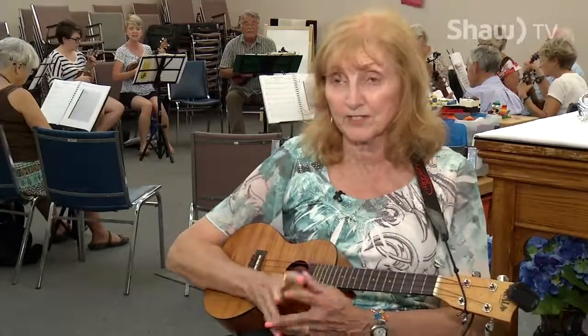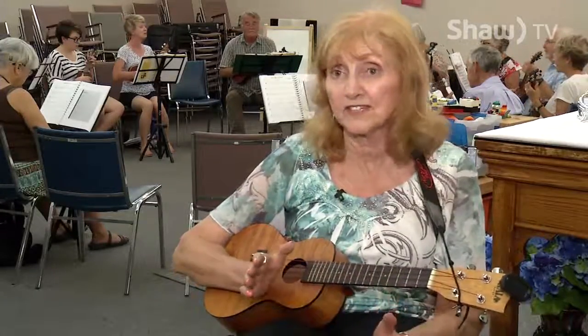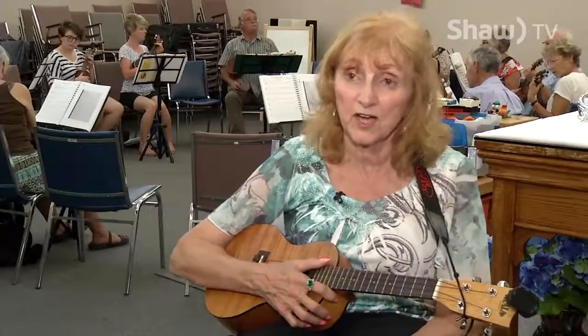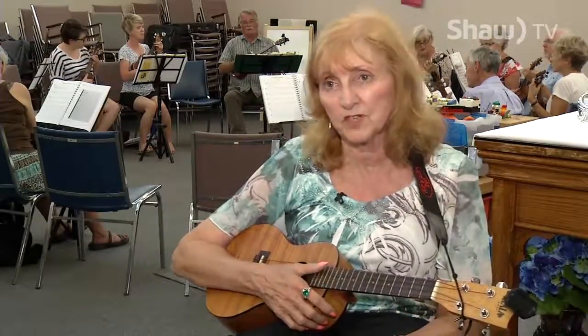It's a very popular and very social instrument — people love to get together in groups and play and mentor each other. Everybody I have met playing ukulele is somebody new in my world — I hadn't met them before. Just give it a try: you learn a few chords and all of a sudden a whole world of music opens up to you.